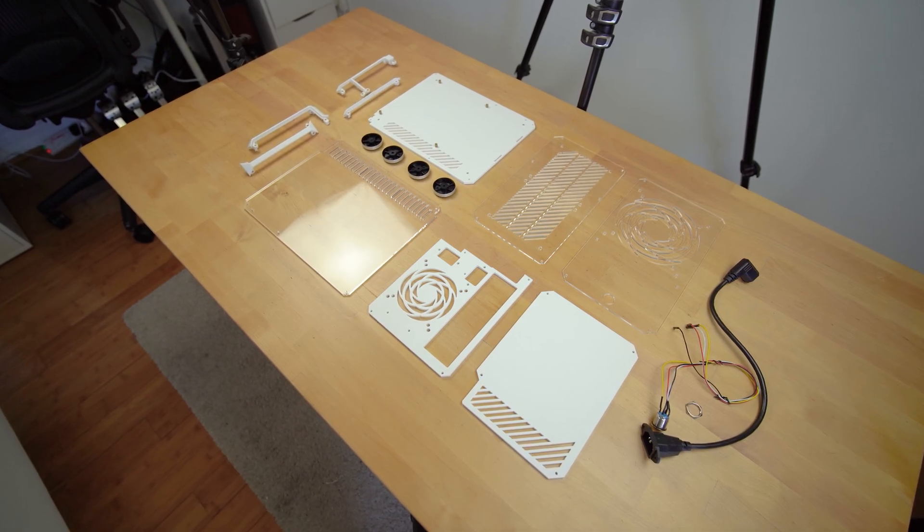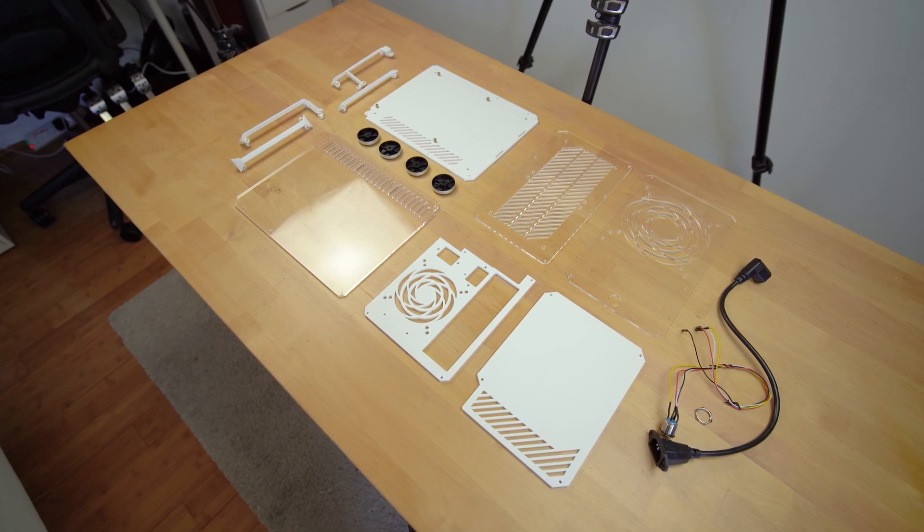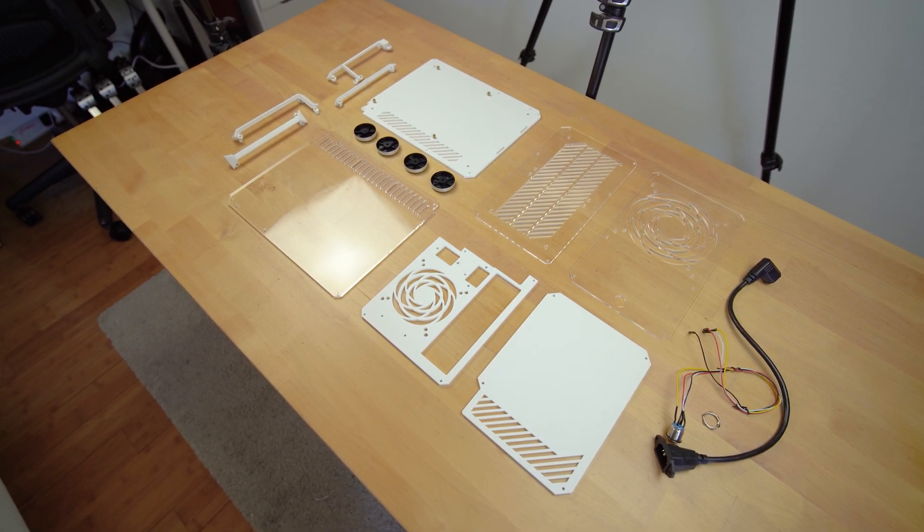Let's get straight into building this case. After that, I will build all my components into it, run a few game tests to check out the thermals, and find out if this case is any good. Ready? Let's go!